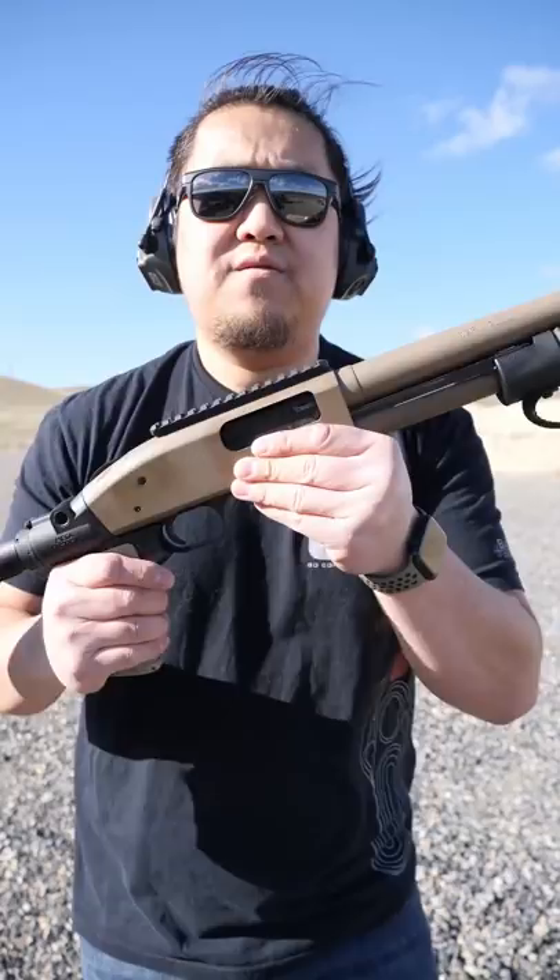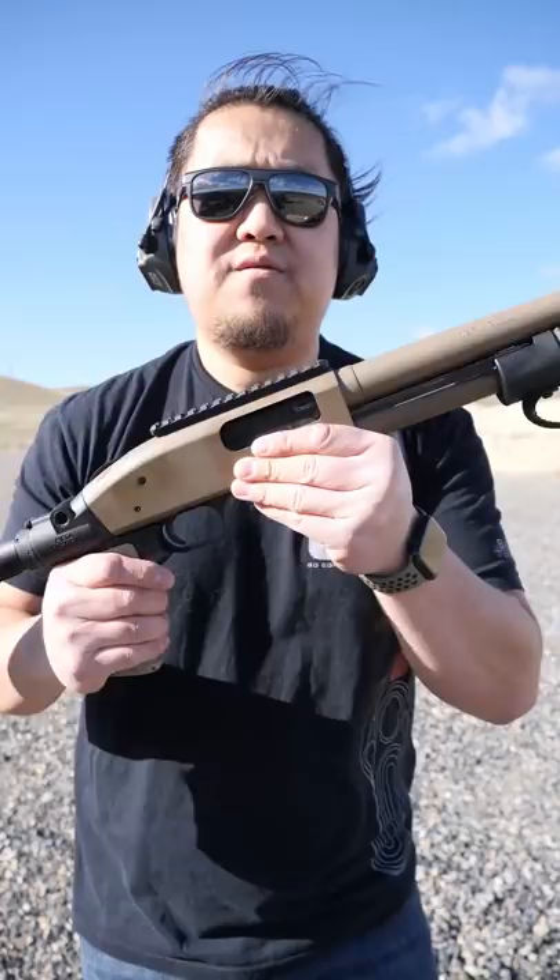In between shots, make sure to pull all the way back and push all the way forward to prevent jams. To fire the shotgun, flip it off safe and pull the trigger.